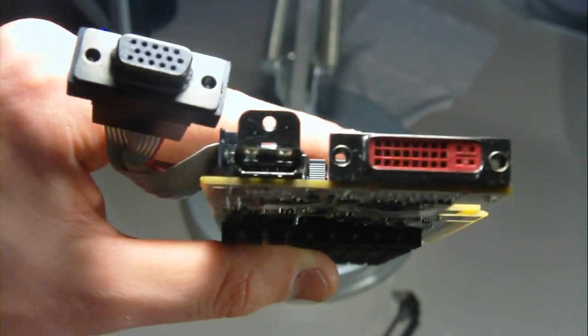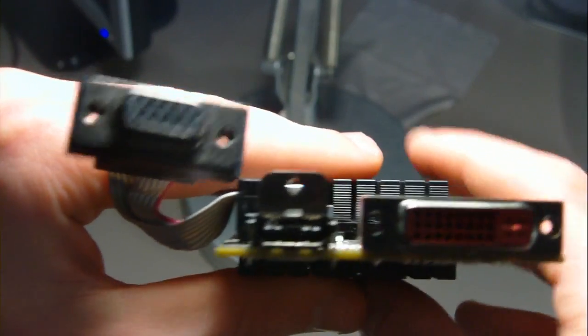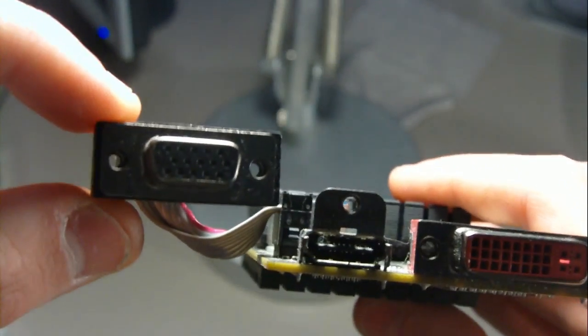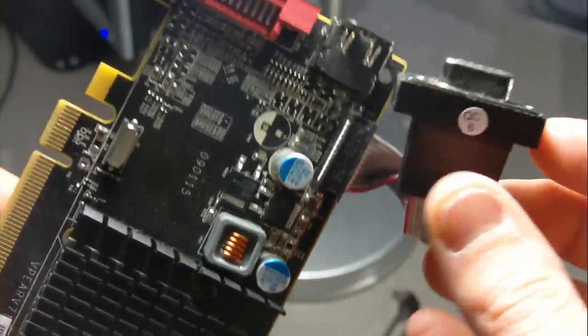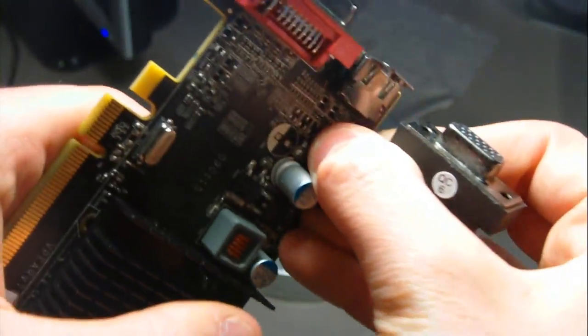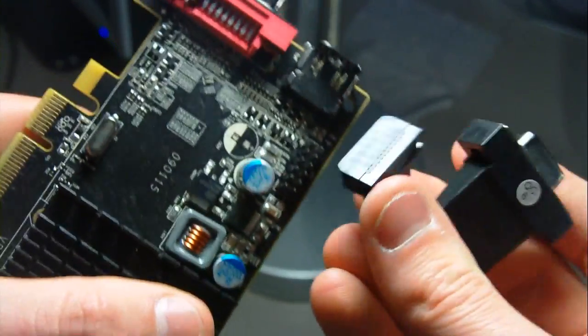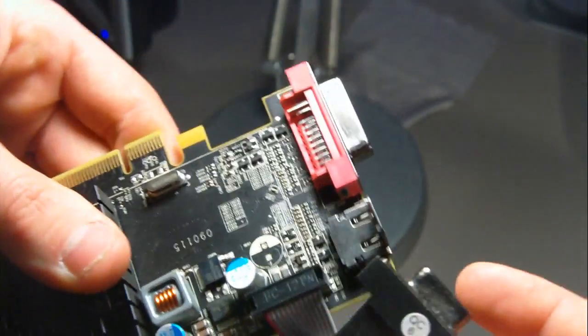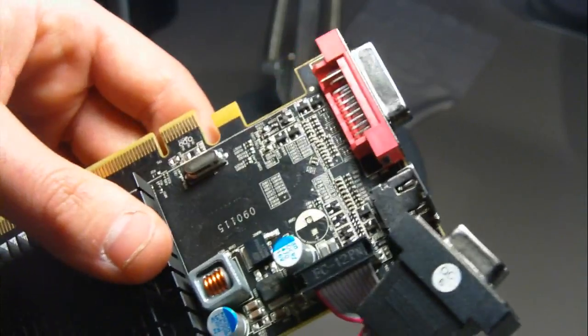Go ahead and set the bracket down on the ground or wherever you want. If you don't need the VGA cable, you can take it off very simply by flipping it over — all you have to do is wiggle it out of there and it comes right off. But in this example I'm going to keep it on.